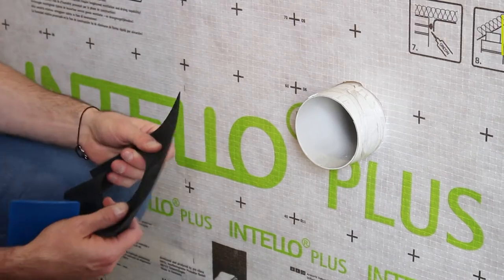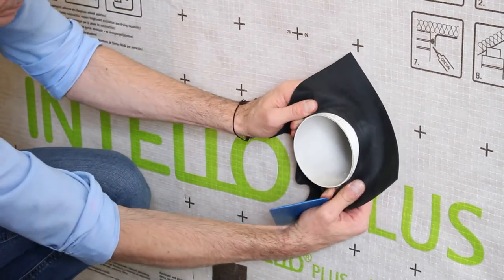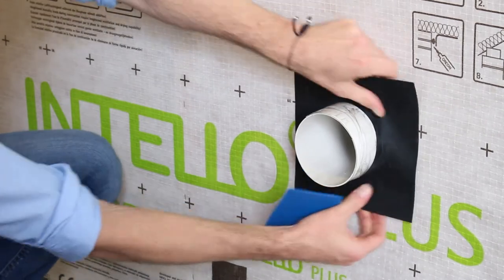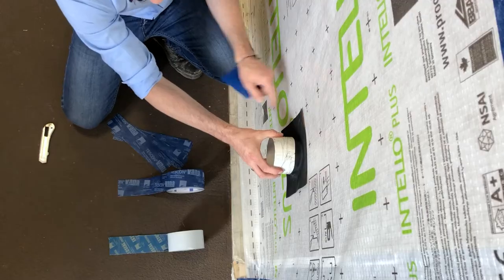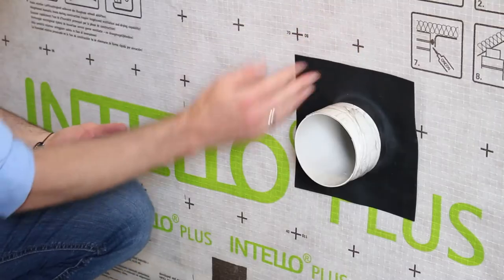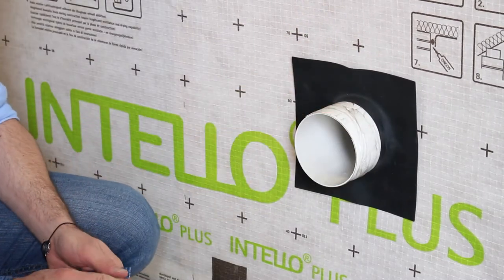It's undersized, so it grabs a hold of the outside of the pipe, and then you place it around the pipe and secure it back to the air barrier. The beauty of using the grommet is that it allows you to reposition and move the pipe during installation. It grabs a hold right around the ductwork to eliminate any leakage between the actual duct and the EPDM itself.